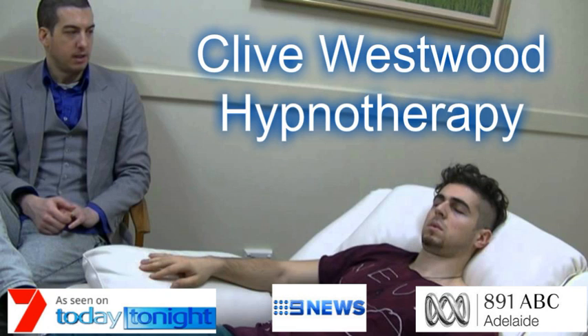Five — halfway down now, feeling so relaxed, more relaxed than ever before, and still going deeper and deeper into hypnotic relaxation. Four — down, down, down, drifting deeper down to the basement of relaxation now. Three — drifting down deeper and deeper, so deep now in a state of bliss, peaceful hypnotic relaxation.